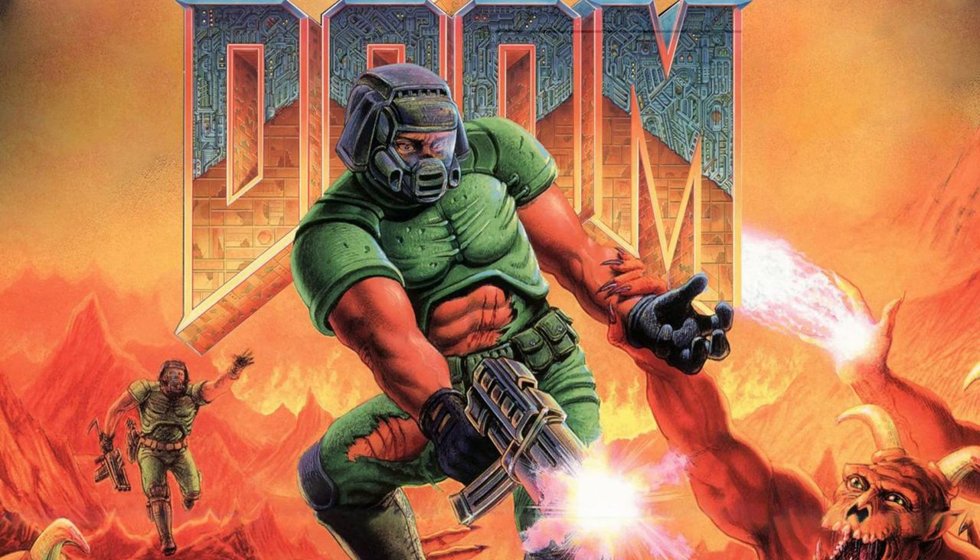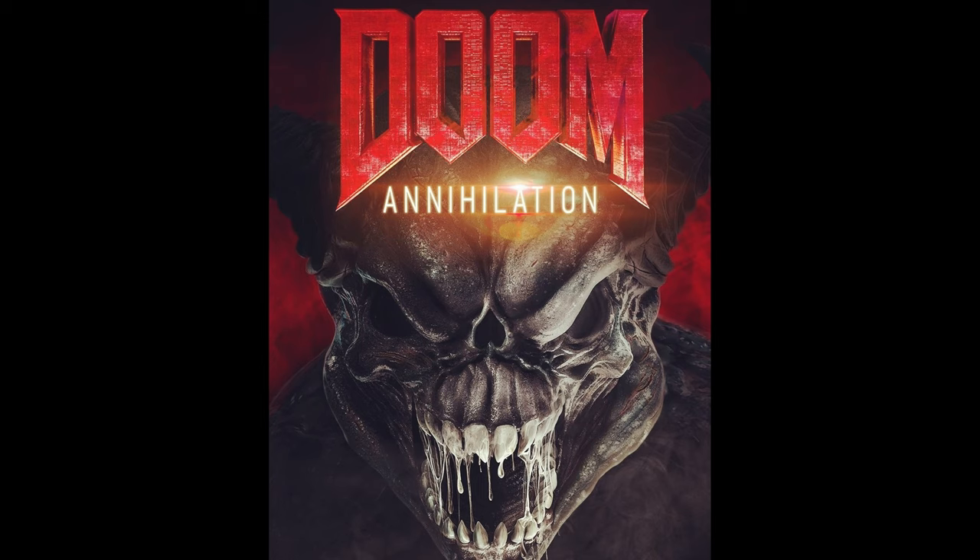Short answer is: hell yeah! I watched the Doom movie that was released recently — Doom Annihilation. It was shit. And as I watched this Doom abomination, I decided to create this video.